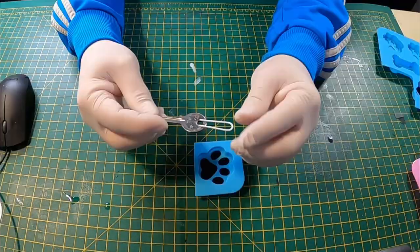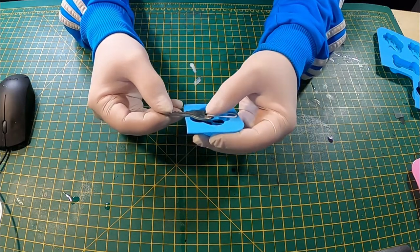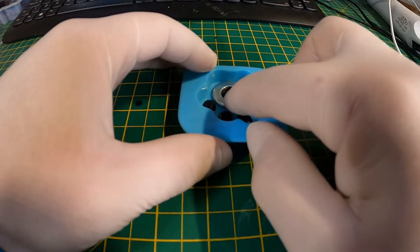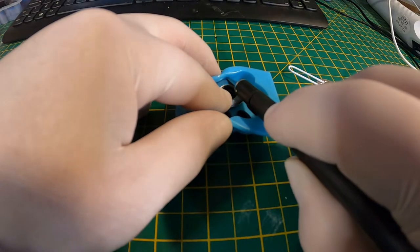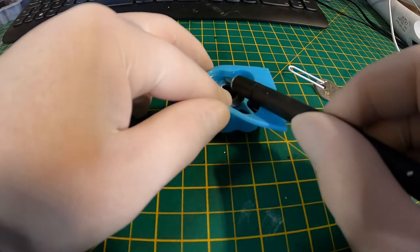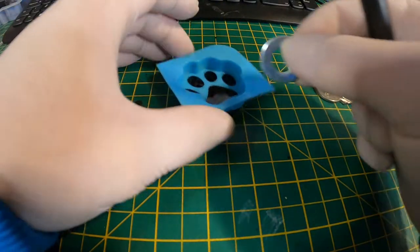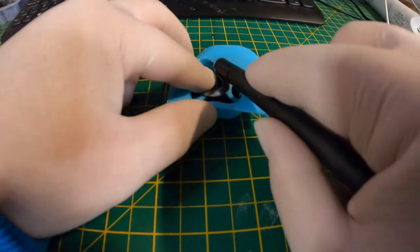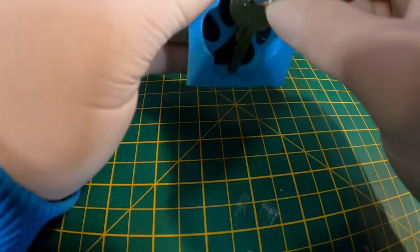Just leave that to set for a few seconds. What I need to do now is make a slit each side so I can poke the key part and the paper clip part through. I'm just using a washer there as a spacer so I can get the same distance, and just piercing a hole with a sharp blade. Just doing the other side now where the paper clip part will go.